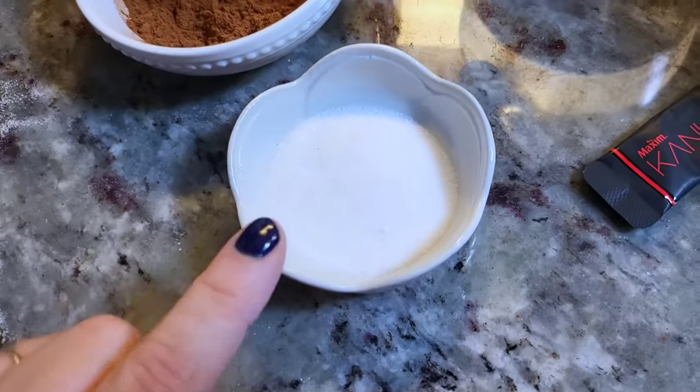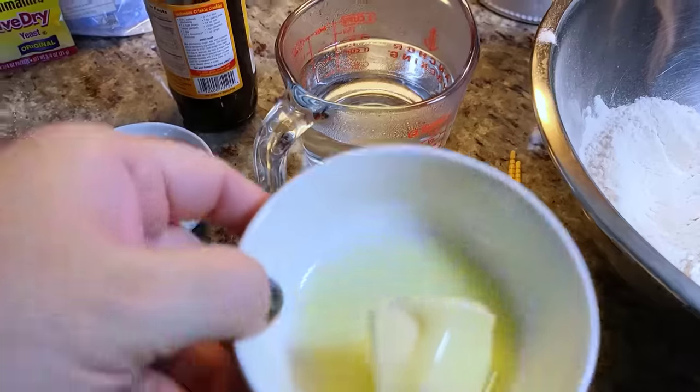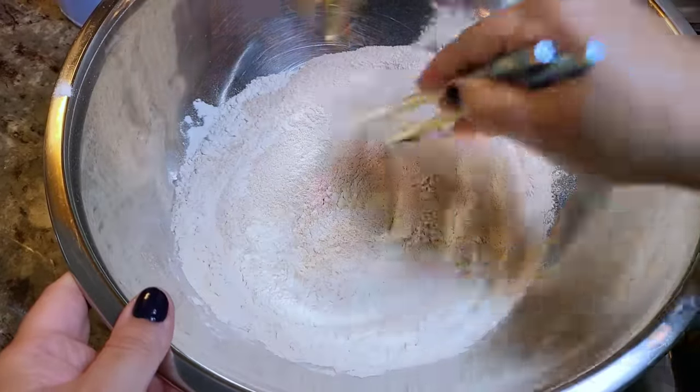I'm going with coffee. And I have a tablespoon of salt. Here I'll be adding some hot water and two tablespoons of unsalted butter. And I also will be adding two tablespoons of sugar.